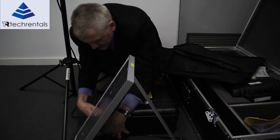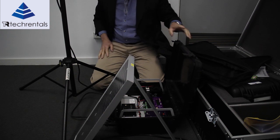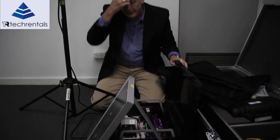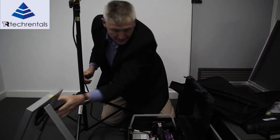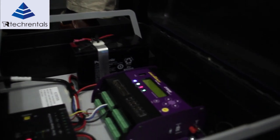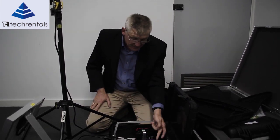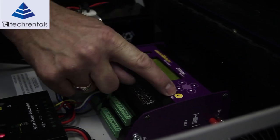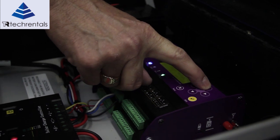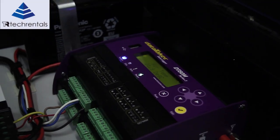To get the instrument going, we need to get the logger going. You might notice here we need to connect the power. And that's it. The logger will now start logging at five-second intervals, which is the default. Relatively easy to get going — it's now started logging. We can use these arrow keys and double-check that we're getting values. There's 21.7 degrees, which is about what it is in here.